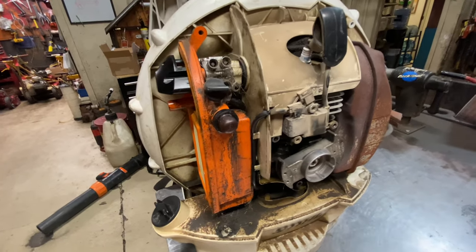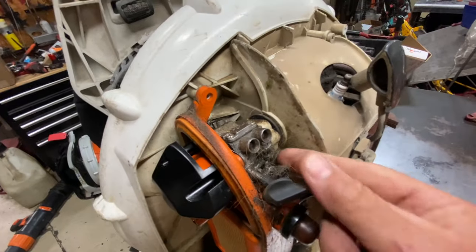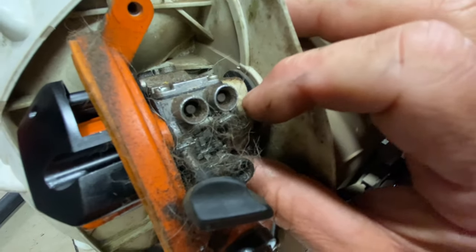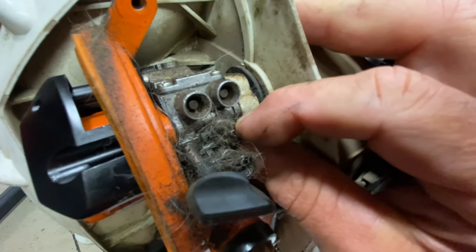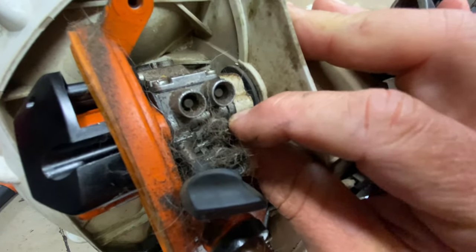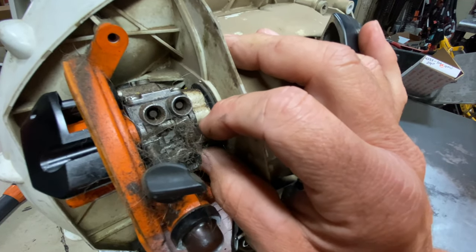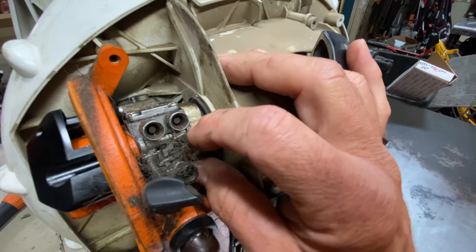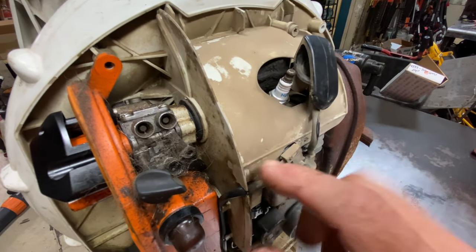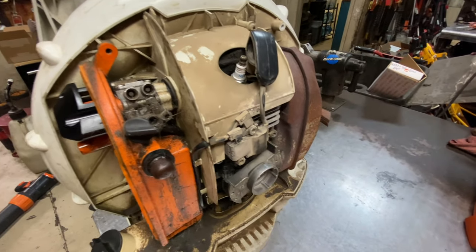Another thing would be the carburetor shaft as it wears out. This one doesn't look too bad. What you're going to want to do is grab the throttle and try to pick it up and down to see how much play there is. This one is nice and tight — no issues there. I have another video in my playlist showing a very severely worn carburetor shaft. When that shaft starts to wear, the blower won't run right. It'll cause all kinds of vacuum leaks and fuel leakage. So that is something to be aware of.